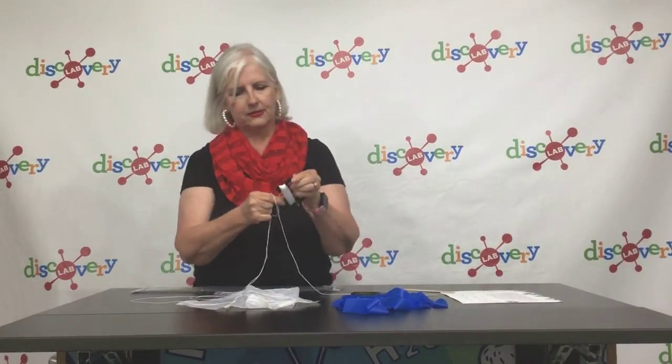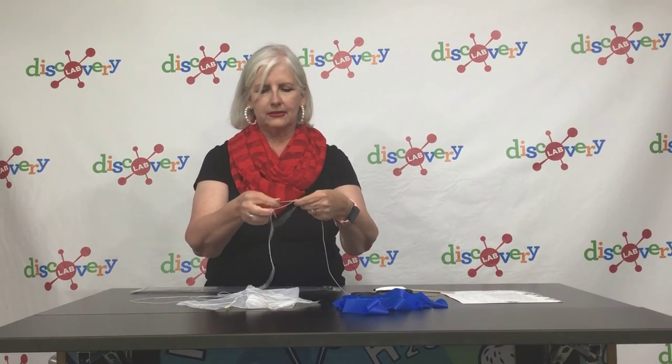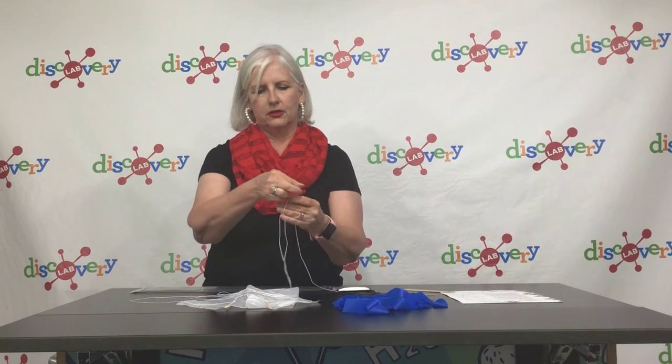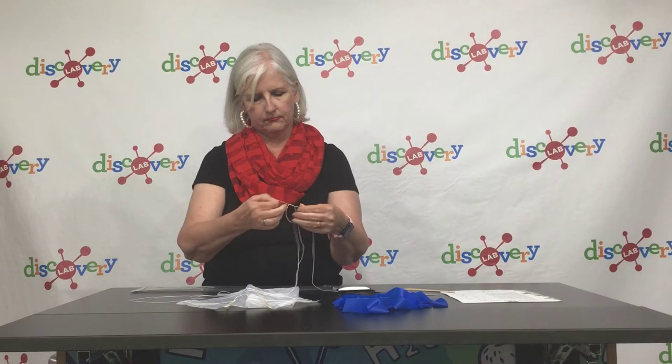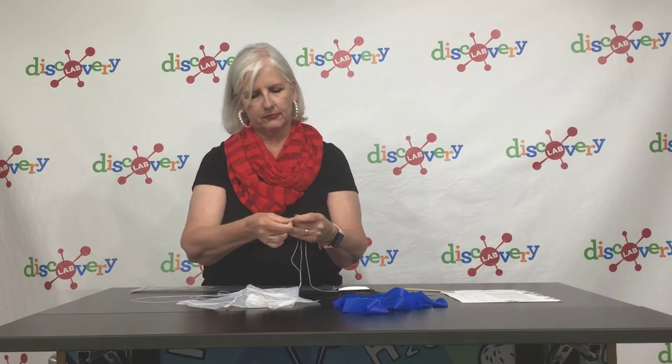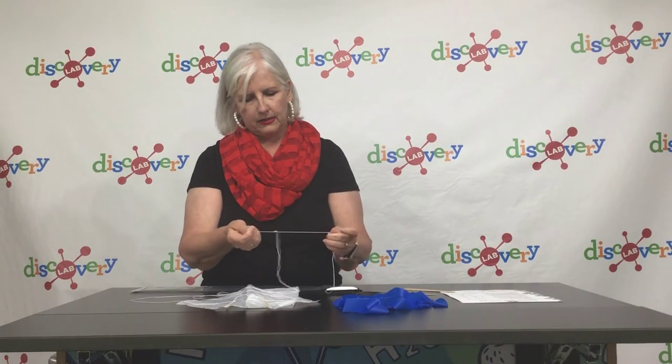Attach the winder to that loop by taking the string coming off the winder and tying a double knot inside the loop — because we don't want this kite to get away from us because it's beautiful.